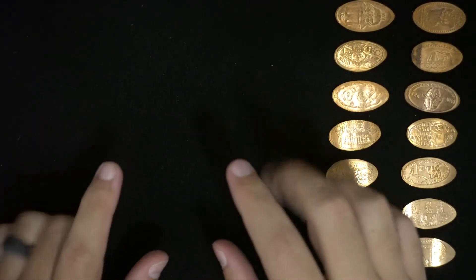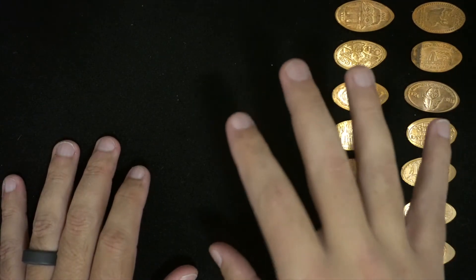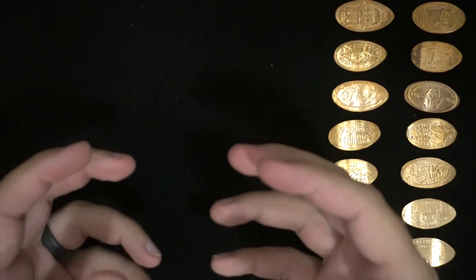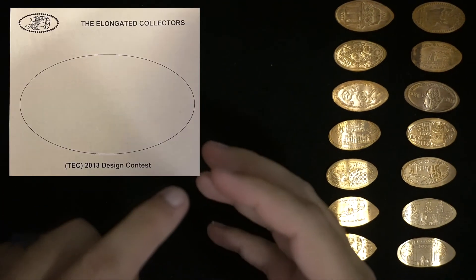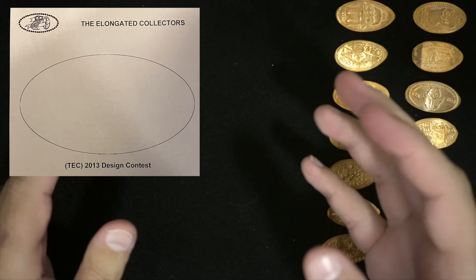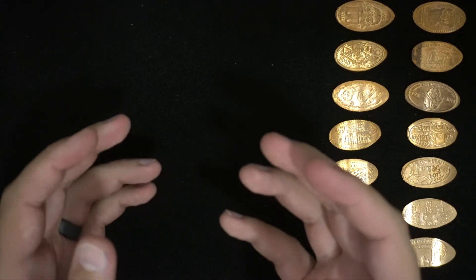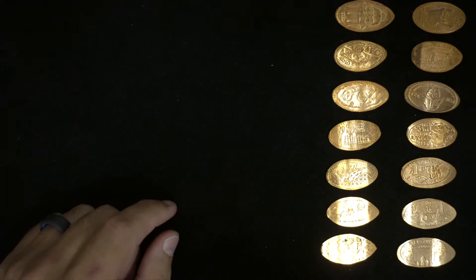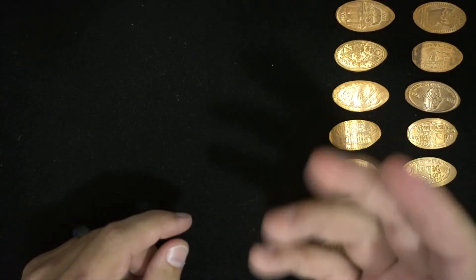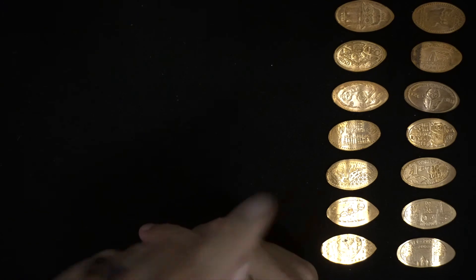This will be the last set of coins we go over in this video, but we'll be coming back to do another follow up with more TEC coins. These are all going to be around the design contest. Each year the club puts out a design contest — within your newsletter or digital copy you'll get a blank elongated coin page with a topic or subject, and any member can come up with their own design. They submit it and the board reviews and judges them. The winning design chosen by the board will actually be produced and given out to all the members, which I think is so cool. I have actually submitted a few times but have not won yet — I'm still looking for that win.